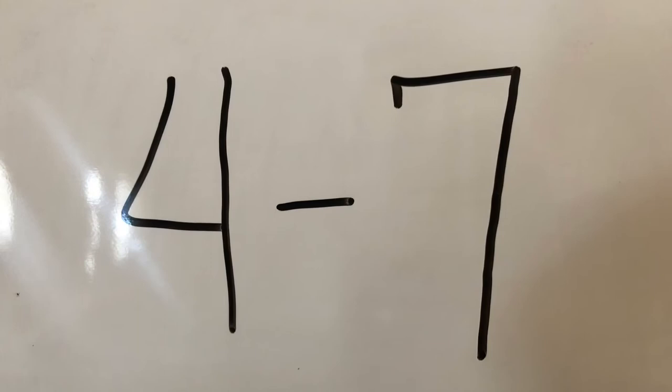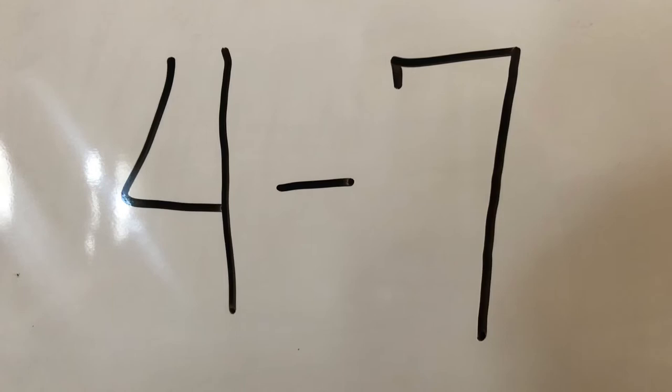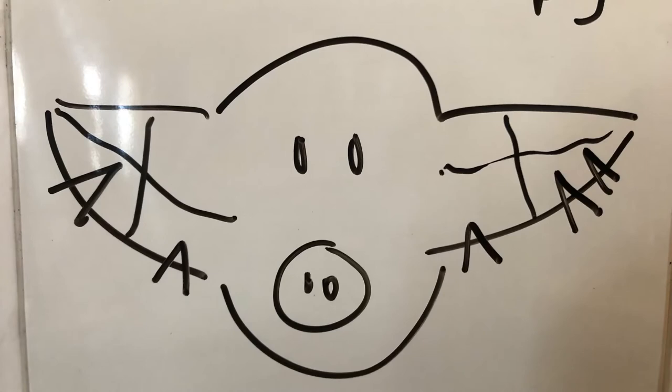Our first ear notch to practice is 4-7. [Practice time.] Here is the correct ear notching for the ear notch 4-7.